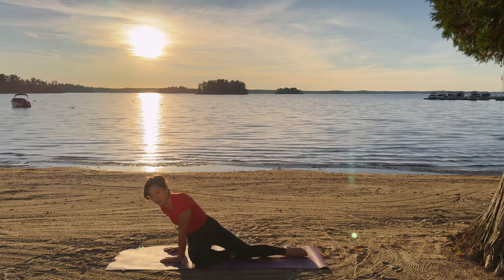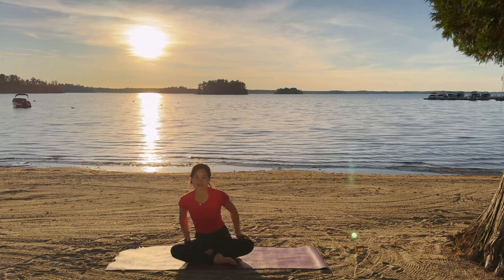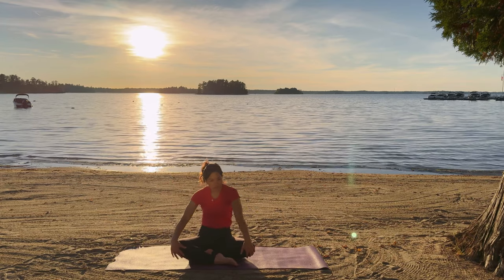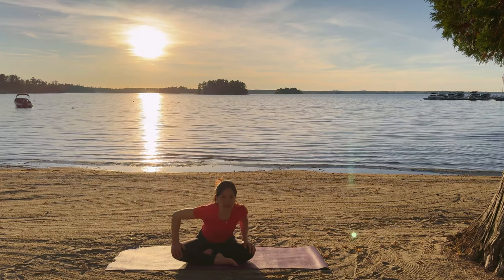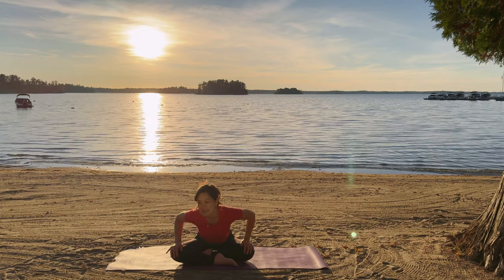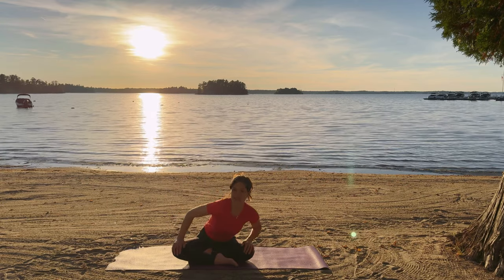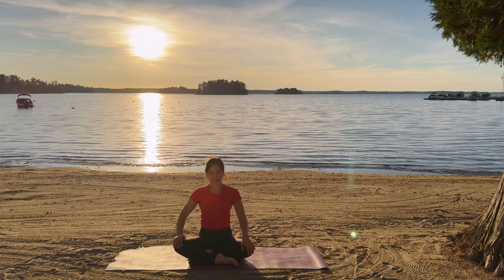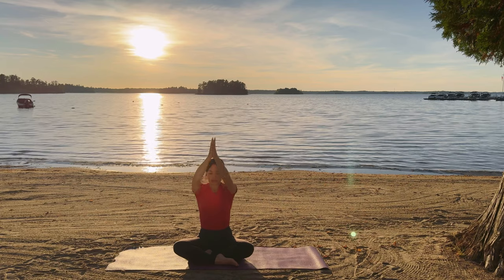Coming back into a seated position. Get into a comfortable Sukhasana pose, cross-legged position. Go ahead and rotate into the hips here, doing little mini cow poses and cats. So as we come forward in this rotation, you're gonna stick the chest forward and front. And then kind of draw the belly into the back, just rotating here. In and out with the breath, nice and easy, going both ways. Take the arms up, exhale, hands to the heart.